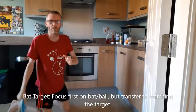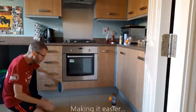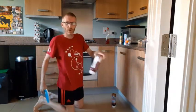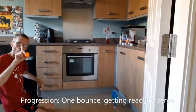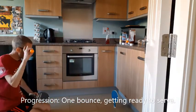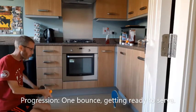Marvellous. If you want to make that a little bit harder, get a smaller target. If we want to make it a bit easier, go for a bigger target. A progression from this: instead of trying to hit the bat directly, get the ball to bounce once before it hits it. That's getting me to start thinking about serving — I'm aiming to hit the bat and get the ball to bounce once.